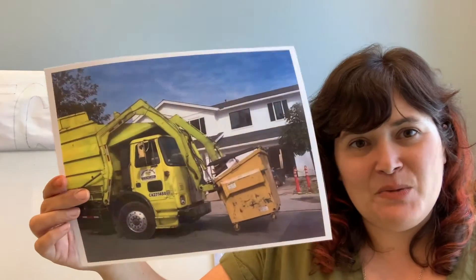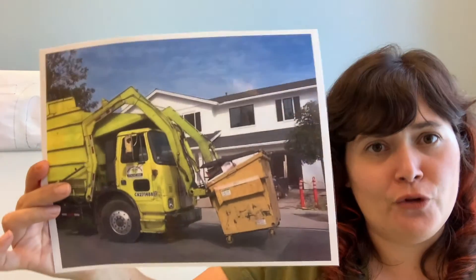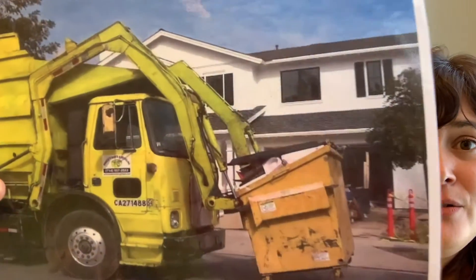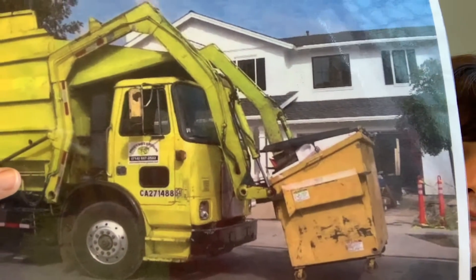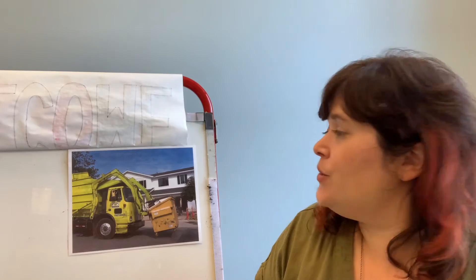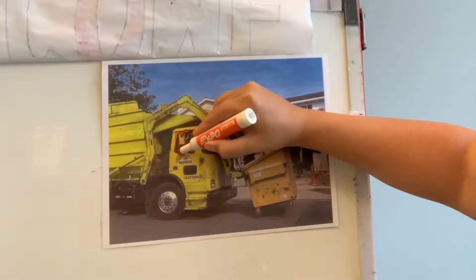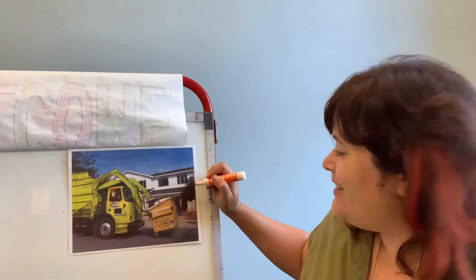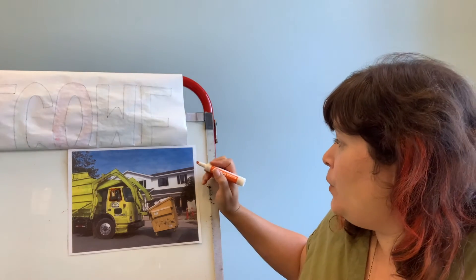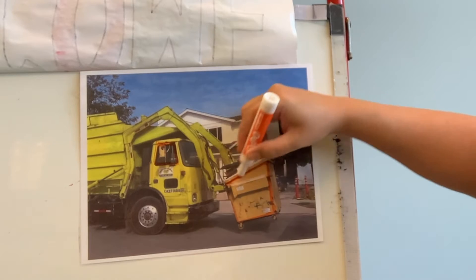I have one more — this one's a little bit of a toughie, but I bet you can get it. Do you know what this one is? A garbage truck — that's right! Garbage truck, vroom vroom vroom! I see a trapezoid. How about you? Do you see a trapezoid? A trapezoid is a shape that has two sides that are parallel to each other, and the other two sides are not parallel. This window right here is a trapezoid — see that? Very good. And there's one more that I see — the side of this trash container is a trapezoid.